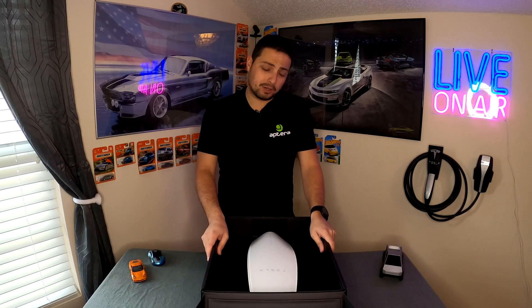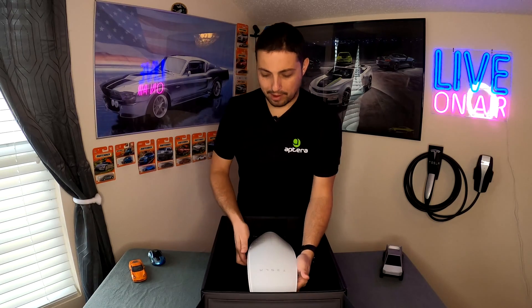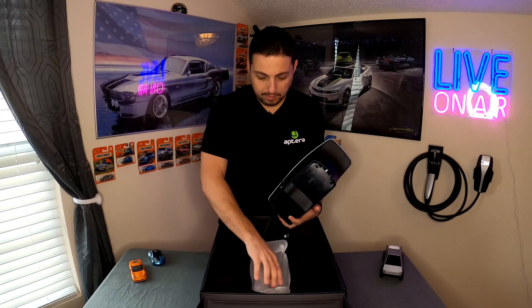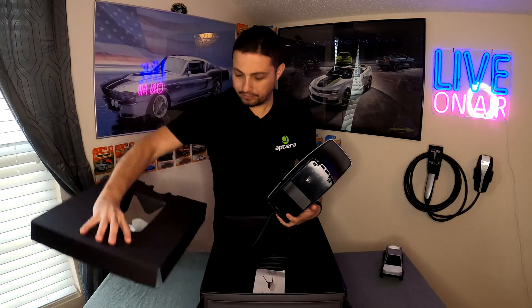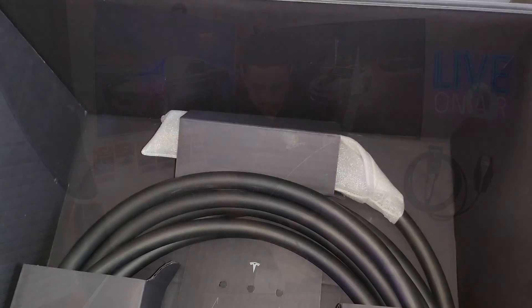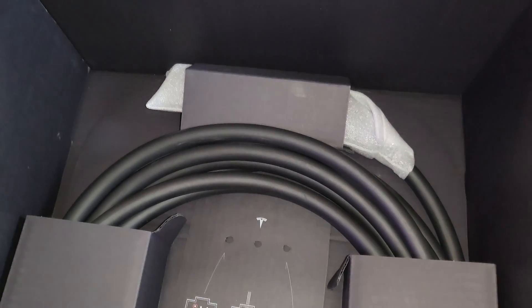We'll take a look at the dimensions and measurements to see if this is going to stick out from your wall too far. Getting it out of the box — it's got a little bit of heft to it, but overall it's actually kind of a light unit. The cord is nicely wrapped in the bottom of the box.